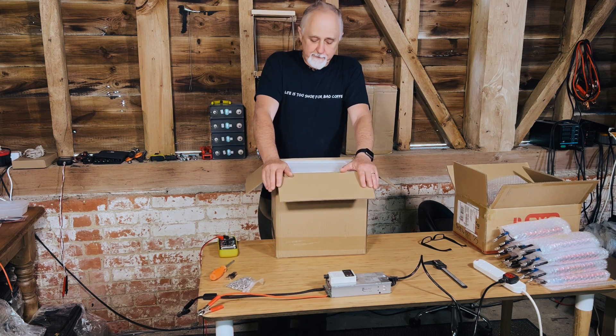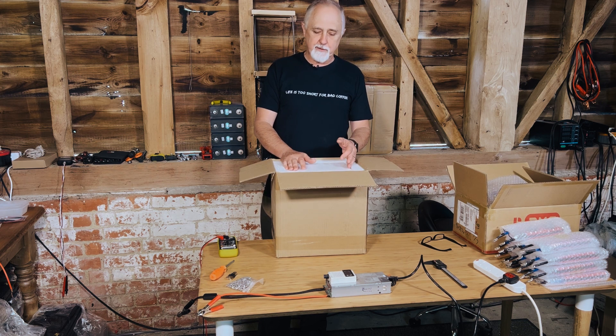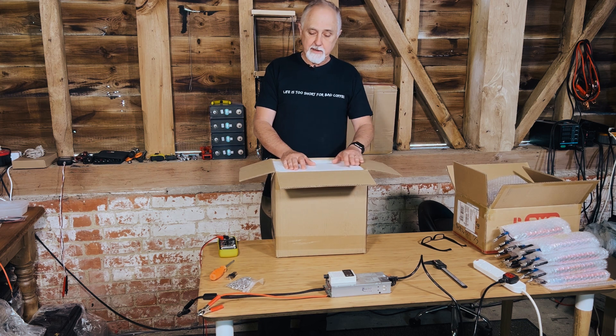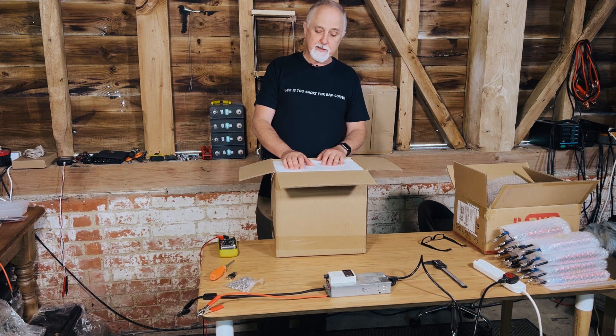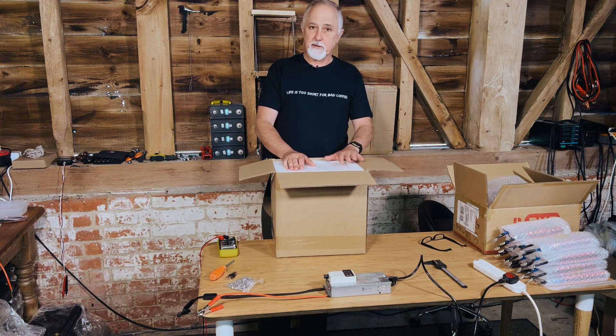Hi folks, I'm Roger from Off Grid Van Life. In this episode I'll be taking these 105 amp hour cells from EVE — we've actually had them for a few months — and I will be top balancing them. I want to do two things: a capacity test to make sure they reach the stated capacity, and to see how we would build these into a really good, high quality, highly reliable battery. Let's get on with it.